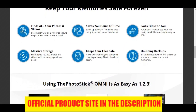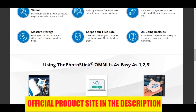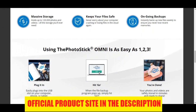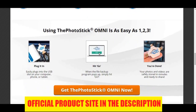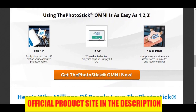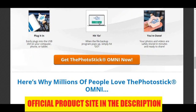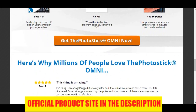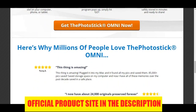Overall, Photo Stick Omni is one of the best backup solutions today for photos and video. It's quick and simple to use even for people who aren't tech-savvy. There is no software to install. It works on all devices and organizes the files automatically, and it will give you peace of mind knowing that all your memories are safe forever. If you want to get Photo Stick Omni at the cheapest possible price, then click the link below this YouTube video in the description and you will be taken to the best place to purchase it.